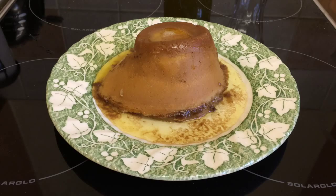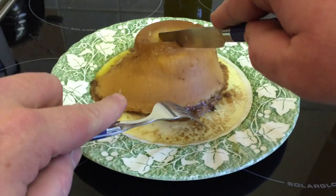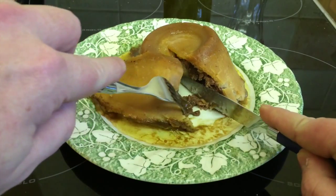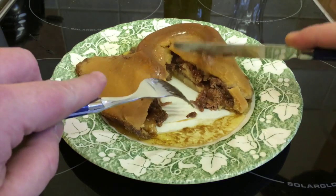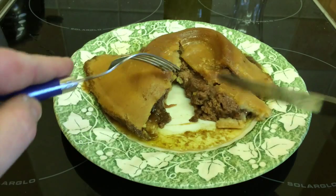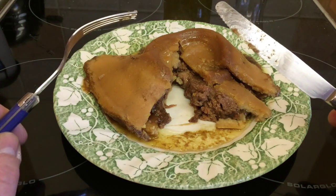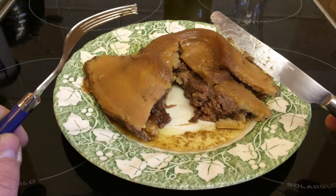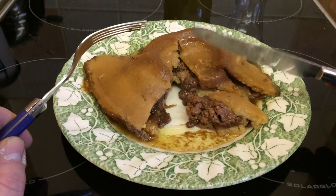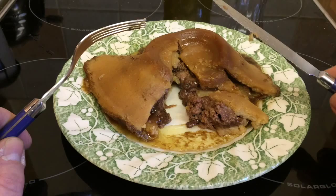It doesn't look very appetising, but it's extremely yummy. Let's just slice it open so you can have a quick look. And we have some nice big chunks of steak and kidney. For those of you thinking "kidney!" — it is available in just a steak version as well. I'm going to eat this before it gets cold.